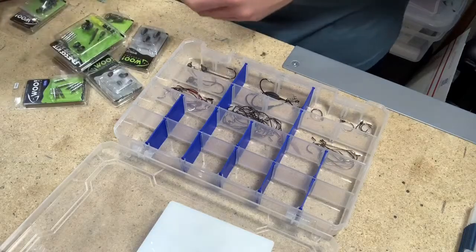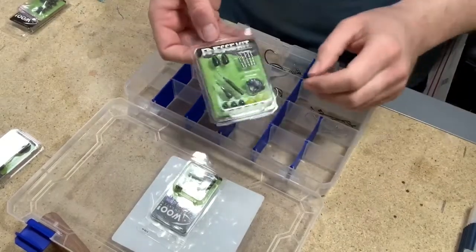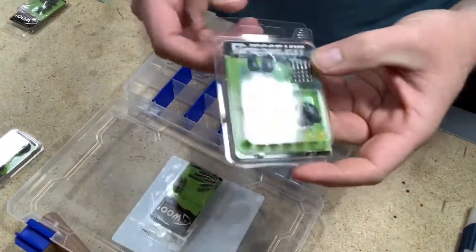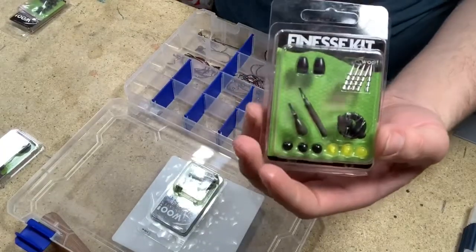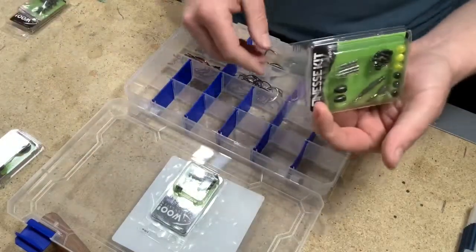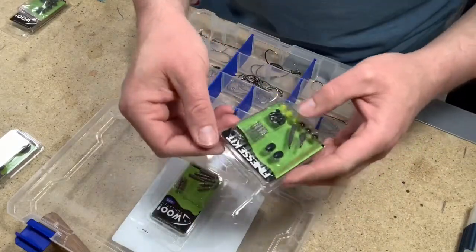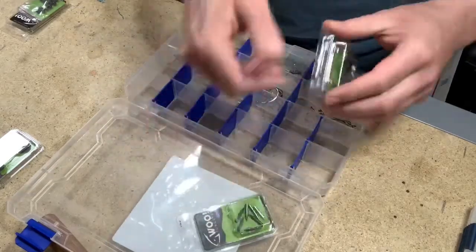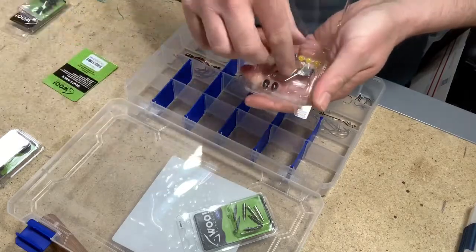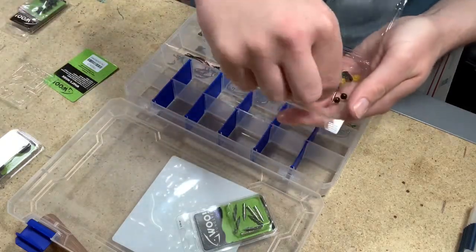We're going to get started on the weights. We'll start with the nail weights first — these are great for fishing a Senko in either a Neko rig or a wacky rig, kind of gets that tip down a little bit. I got this in their intro pack; it's 20 bucks on their website. A lot of these weights I got in that intro pack minus the swim bait hooks, so it's a really great deal if you're in need of some tungsten weights. These ones are one thirty-second and then I've got sixteenth ounce here as well — this is their finesse kit, got everything you need, all lightweight stuff.